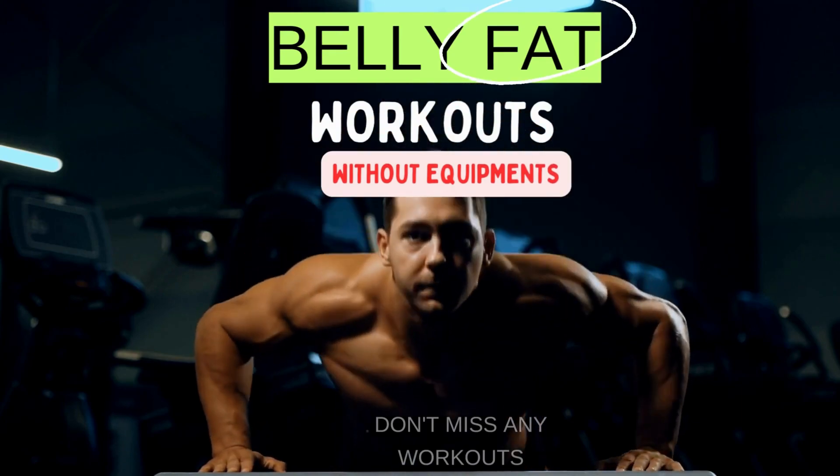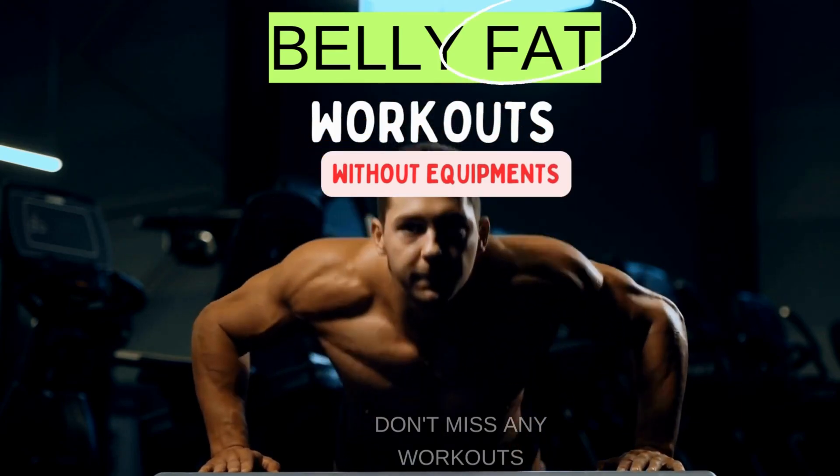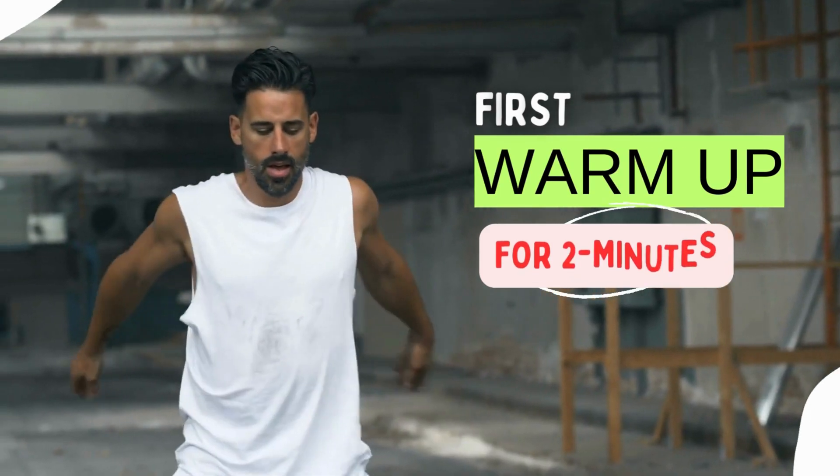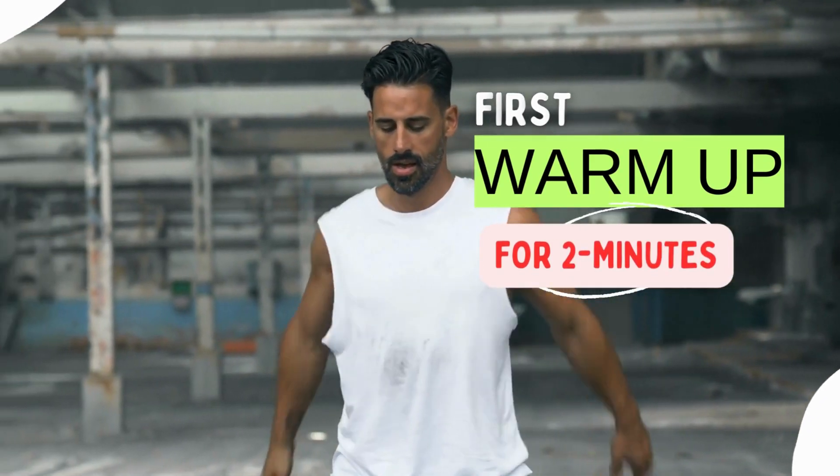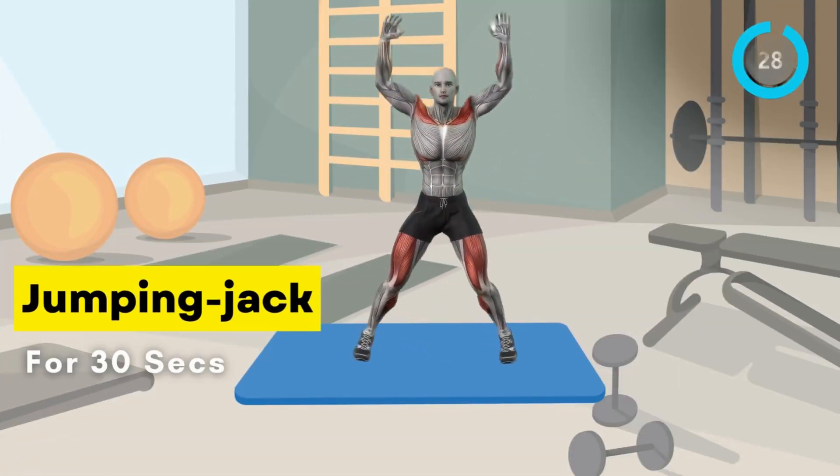Belly Fat Workout, designed to help you burn calories and target that stubborn midsection. Before we start, remember to warm up to prevent injuries and get your blood flowing. Let's begin with two simple warm-up exercises.